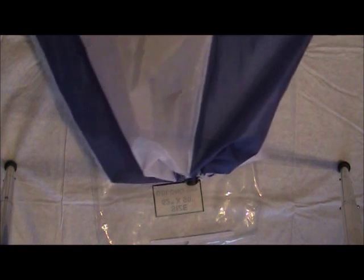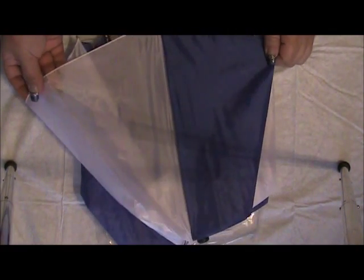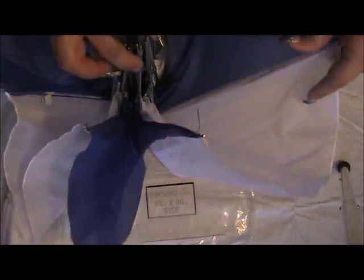Hi guys, today I'm going to show you how I make a baby shower umbrella. I didn't have time to go out and find one, so I just bought this really inexpensive umbrella at the dollar store — it was like three dollars. What I'm going to be doing is removing the cover on the outside and recreating another cover.